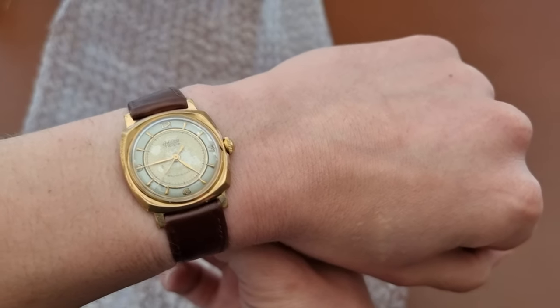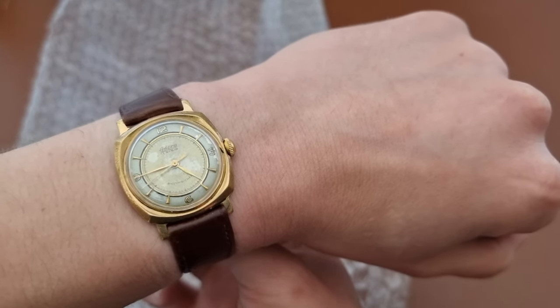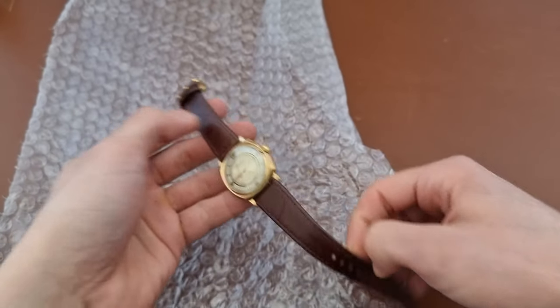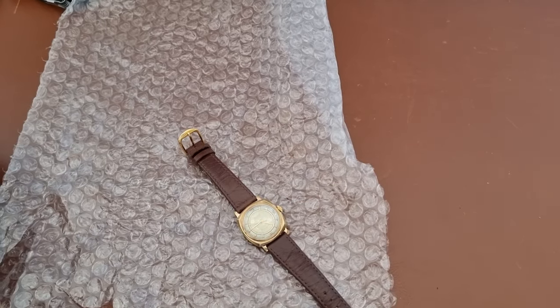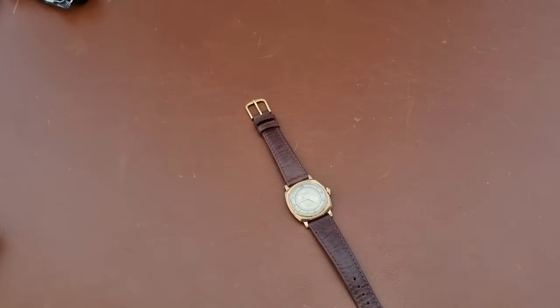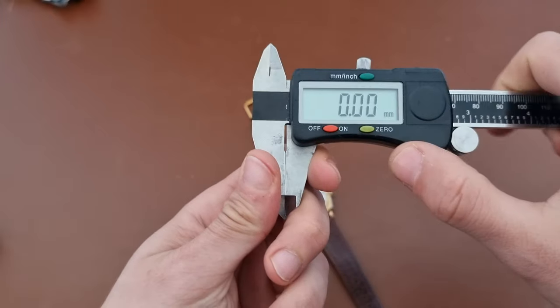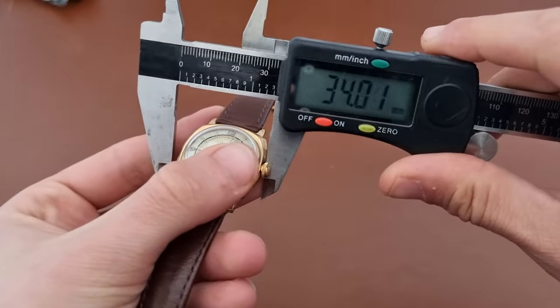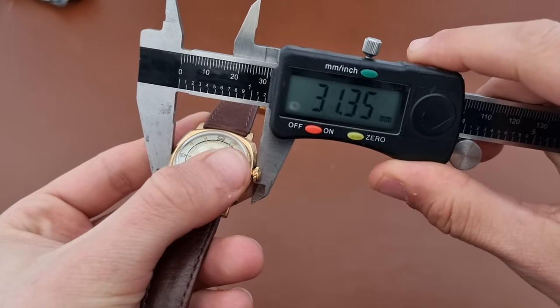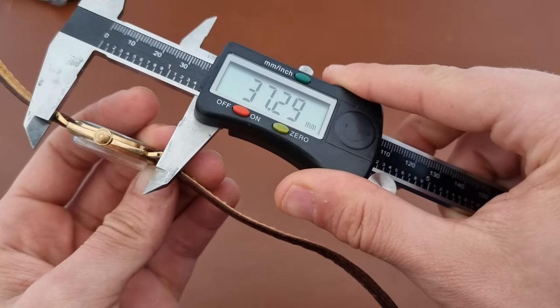On my 17-centimeter wrist — that's 6.69 inches — you can see it's a small watch. Let me take the caliper out and put this away. Looking at the caliper, the seller was saying 32 millimeters in diameter, but I think it's a bit smaller than 32; it's actually 31. Lug to lug is 38 millimeters.